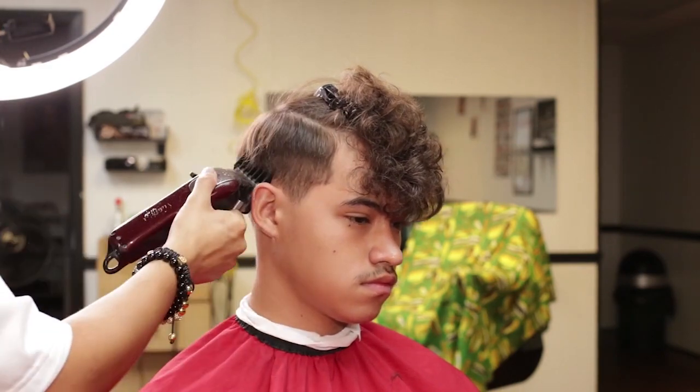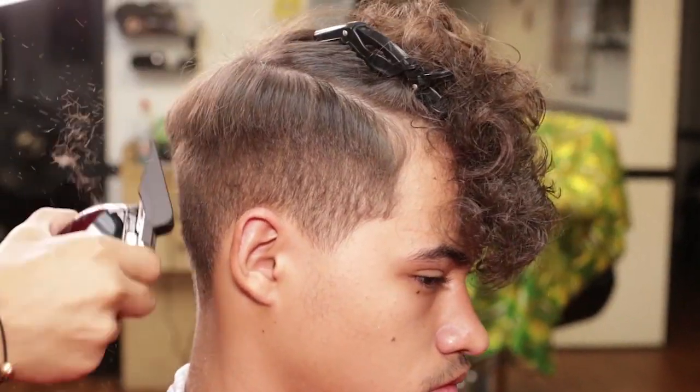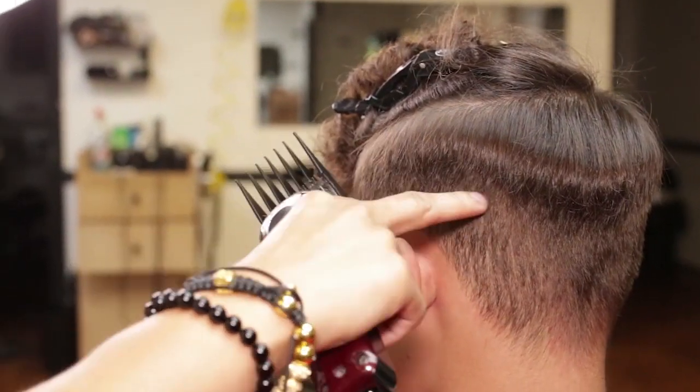Starting at my right side temple point, working my way around. Then I will grab a guard number four to bring the weight down from the parietal ridges.